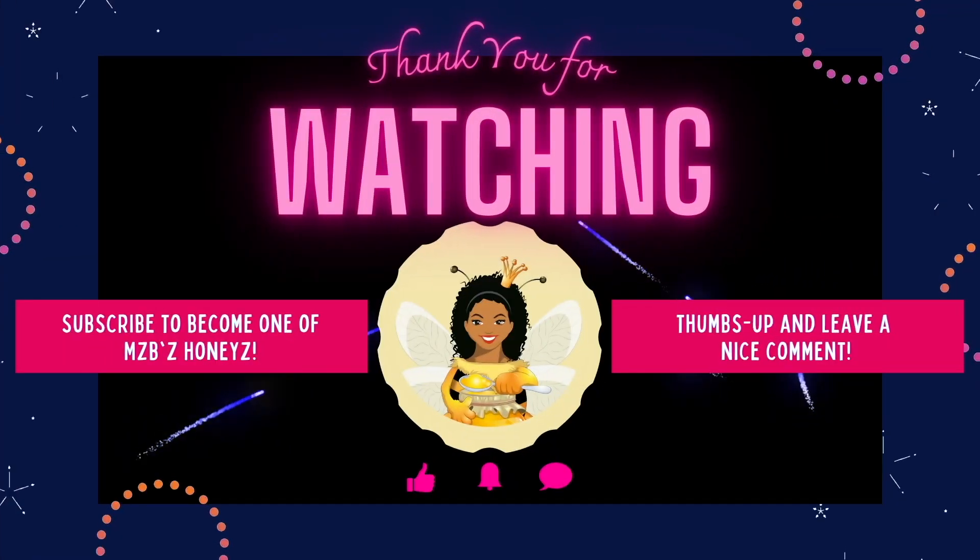Well, thank you for watching. Give me a thumbs up, leave a nice comment, and subscribe to my channel. You all have a very blessed rest of the day. I'm about to get my eat on — bye! Bon appétit. Bye bye.